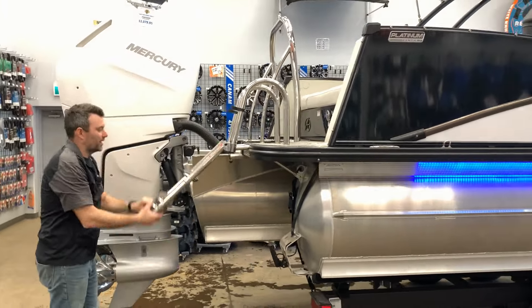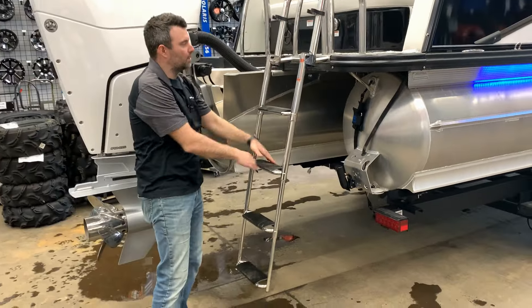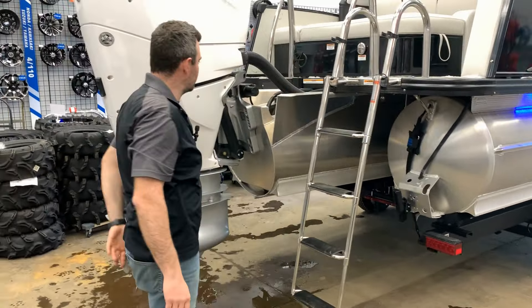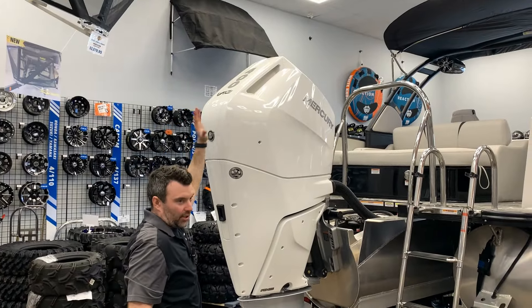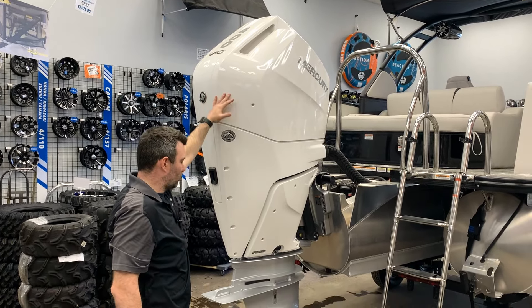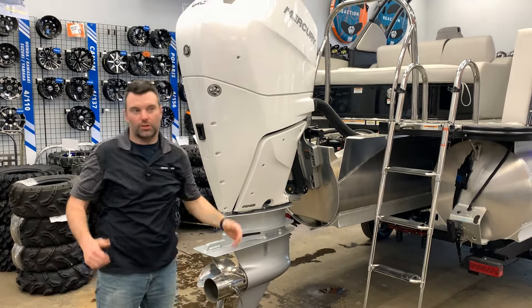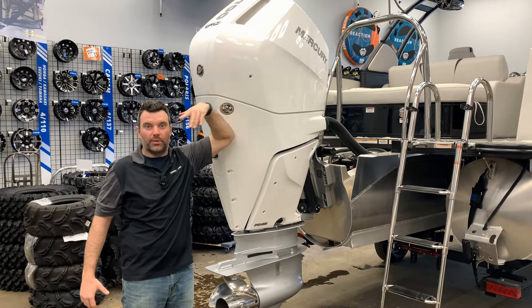We've got the nice upgraded four-step ladder with wide steps to get in and out of the boat easily. And we've got the custom matched Mercury V10 400 in cold fusion white that matches the boat — looks super cool. Lots of power — it's a nice big motor, you can see how much bigger it is than me.